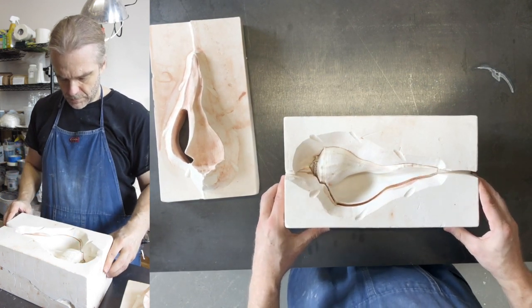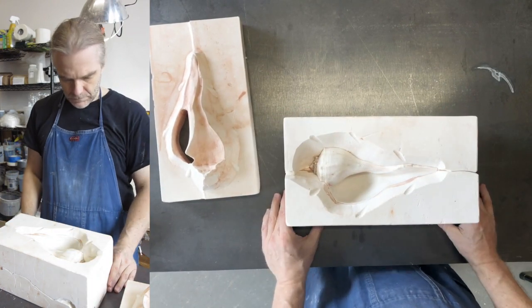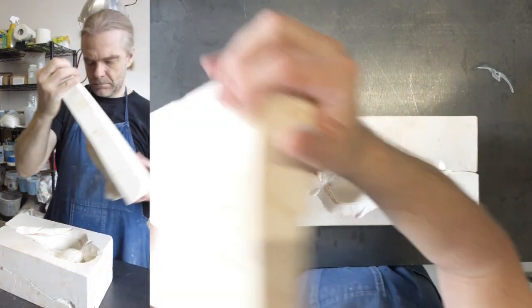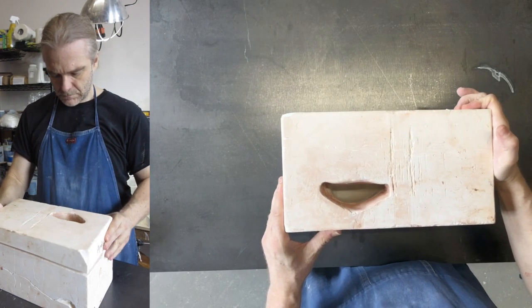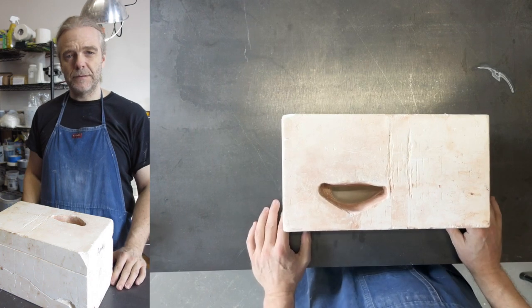A mold's lifespan can be upwards of 50 casts. As they age the surface starts losing fidelity. Small pinholes develop on their surface and of course chips at their seams — just like that.